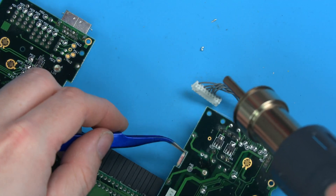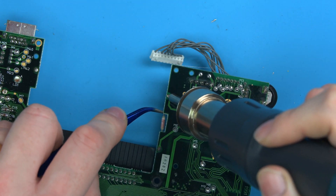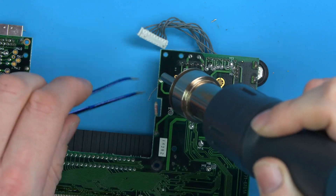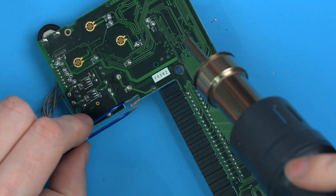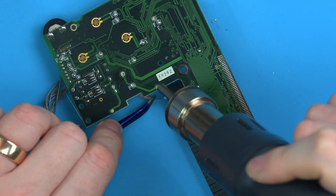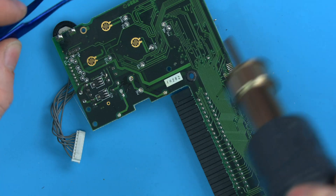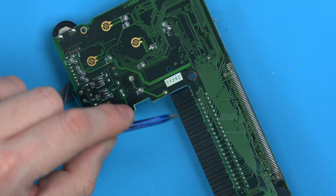Turn it around for the other fuse. Just be careful when you're doing the fuses that your hot air is pointing away from the cartridge connector — hence why I'm blowing in towards the board and at an angle, not straight down and over this.